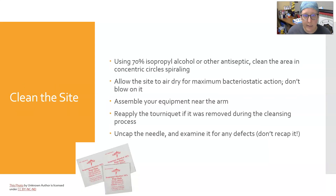Next you're going to clean the site. Use 70% isopropyl alcohol or another antiseptic — isopropyl alcohol is the most widely available, cheapest, and very effective. Clean the area in concentric circles spiraling outward, starting in the middle of the site and going round and round, bigger and bigger, cleaning outward. Allow the site to air dry for maximum bacteriostatic action and don't blow on it.